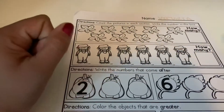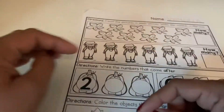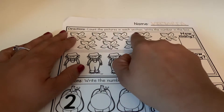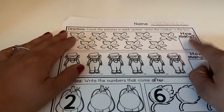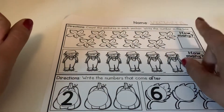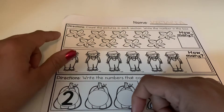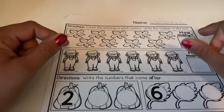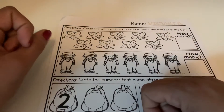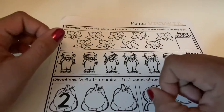Now we're going to read our directions to see what the worksheet is asking us to do for this spot right here. We're going to count the pictures in each section and then write the number in this box right here. So you guys are going to count all of the leaves and write the number. Go ahead and pause the video. When you come back we will count together and I will write the number to make sure you have the right one.